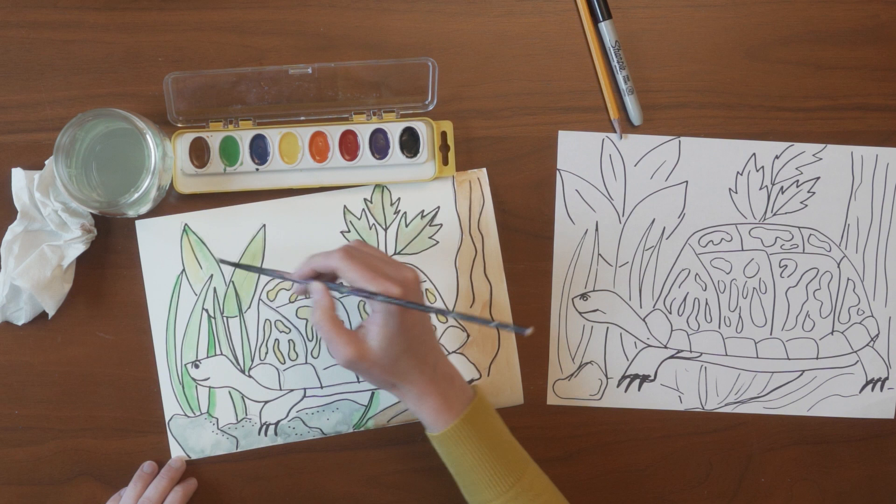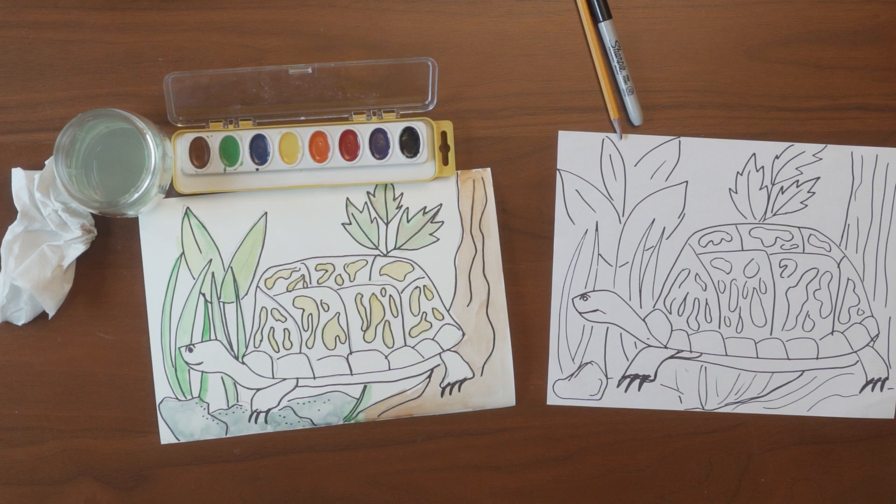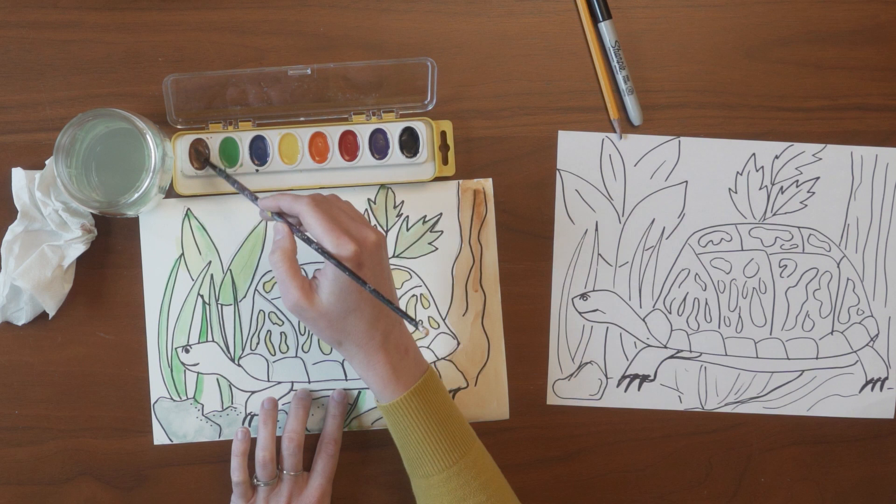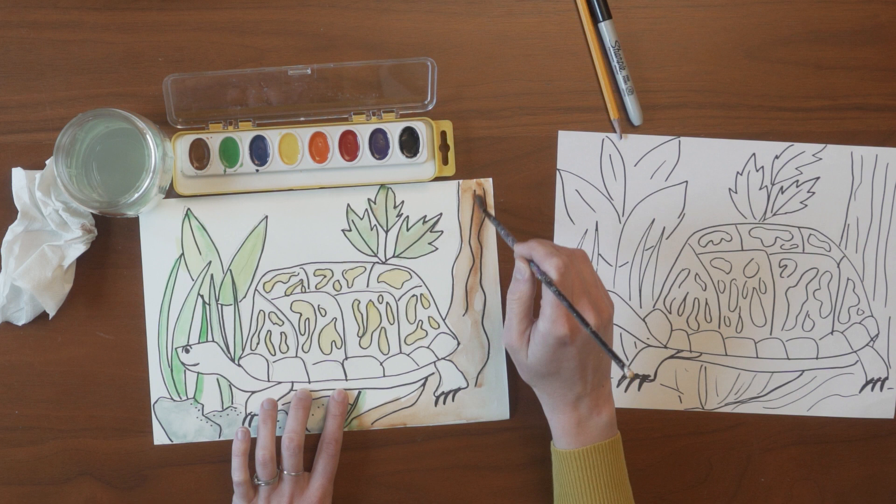Now I'm going back and adding a little bit of yellow to these leaves to make them more yellowy green, and I'm adding another layer of brown to my tree to make some of the sections a little darker to create some contrast.